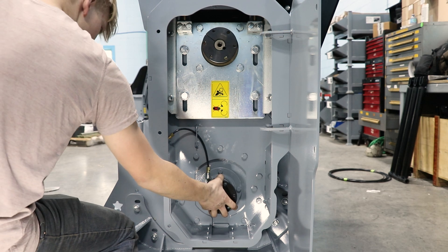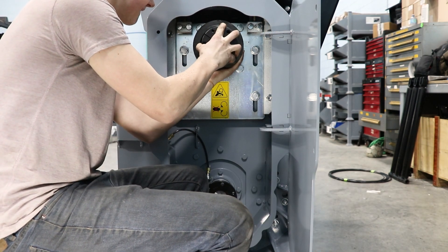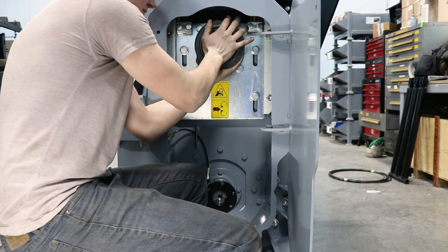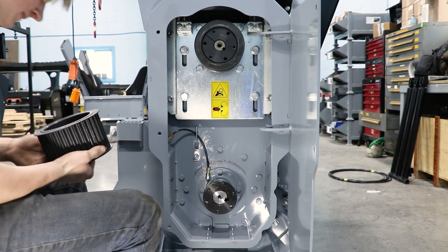Next, take the taper hubs off again and put the top pulley on. The side with the widest taper would face towards you, then put the taper hub on once again. If you have a two-speed motor option, the taper hub would go on first and go on the opposite way. The side with the widest taper on the pulley would also be facing away from you.